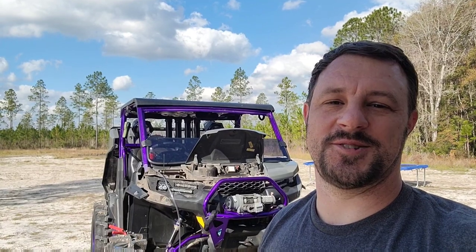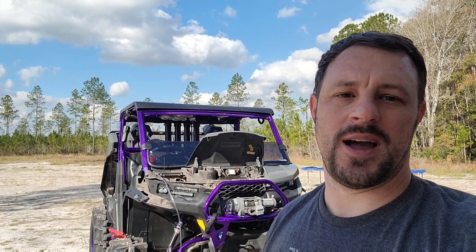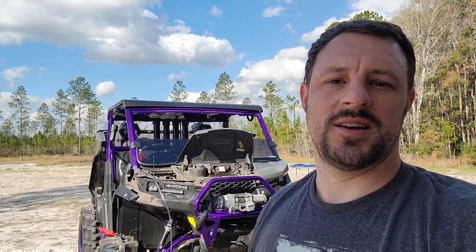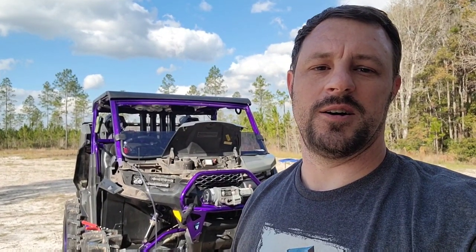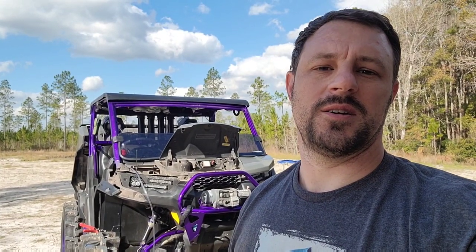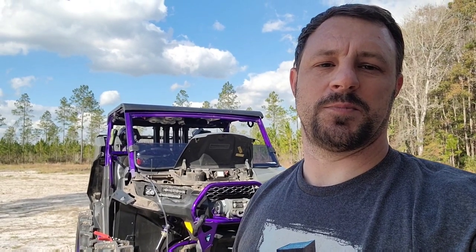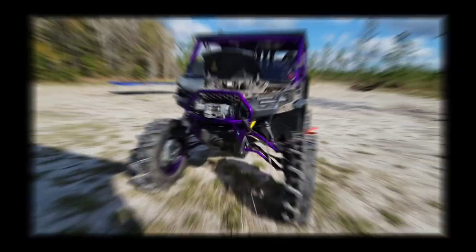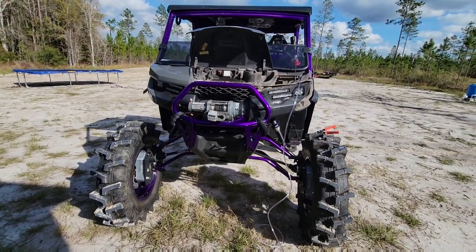What's going on guys, today's going to be a how-to video for the Defender. I'm going to show you how I ran out my vent lines for my fuel tank, the front differential, and the rear differential — getting those up in the air away from any dirt, mud, and water. I'll flip the camera around, show you guys what we did, explain everything, and we'll go from there. Hope you guys find this helpful.